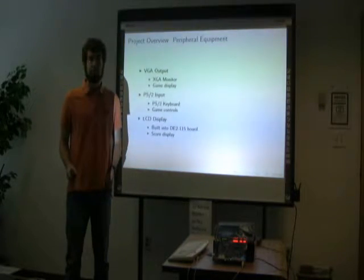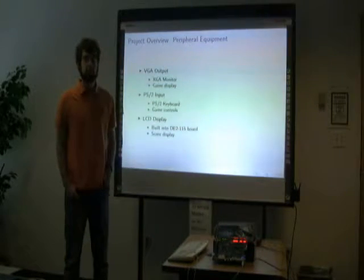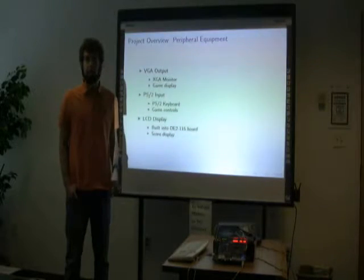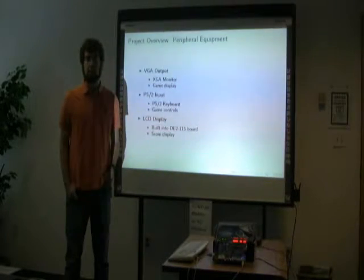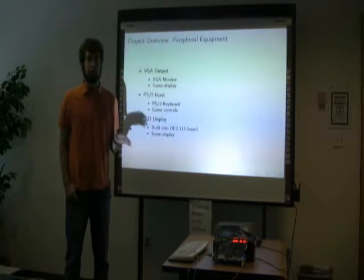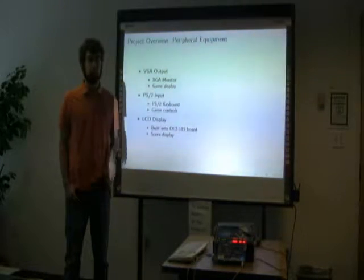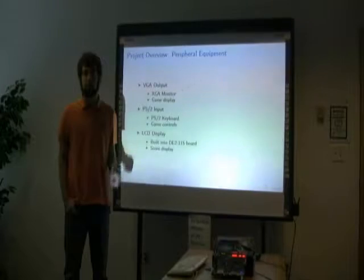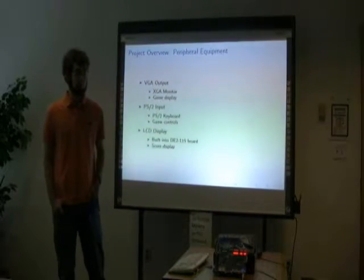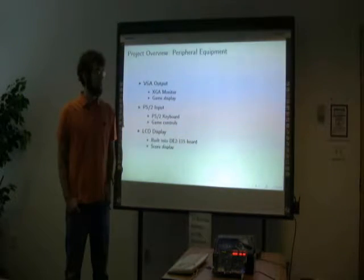The peripherals that this game uses on the board are the VGA output, which connects to the XGA monitor and is used for the game display. It also uses the PS2 input with a PS2 keyboard to control the game and move Pac-Man. It also uses the LCD display on the board to show the score of the game.